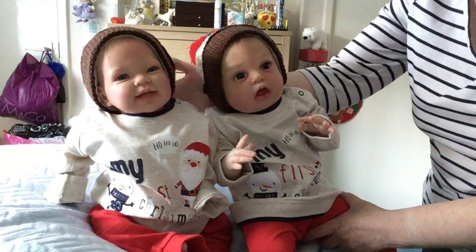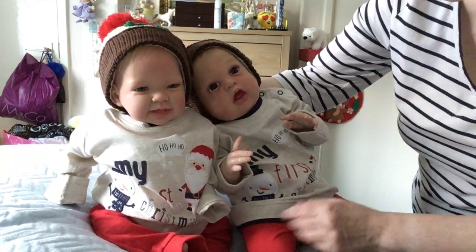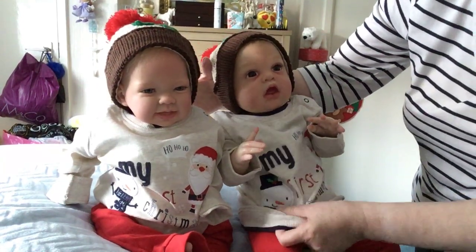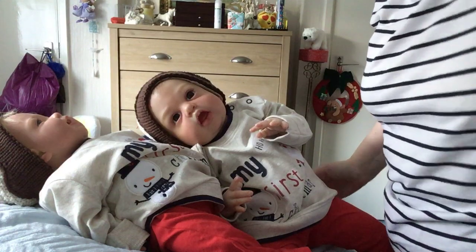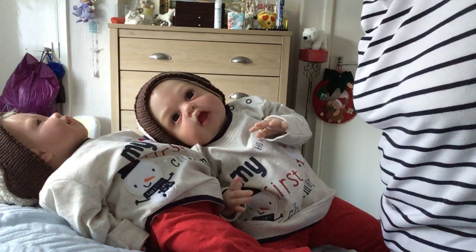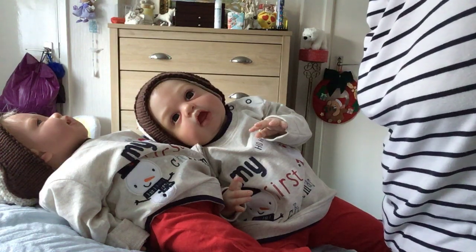Okay, Merry Christmas everybody. We're going to sit with your sisters and then we'll take a picture. Bye everybody, hope you like it. Please like and subscribe and press a button. Thank you very much, bye.